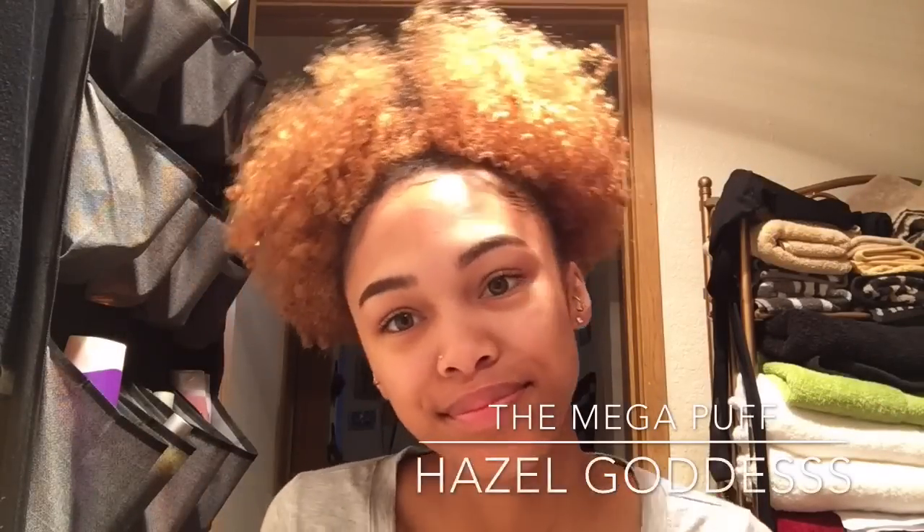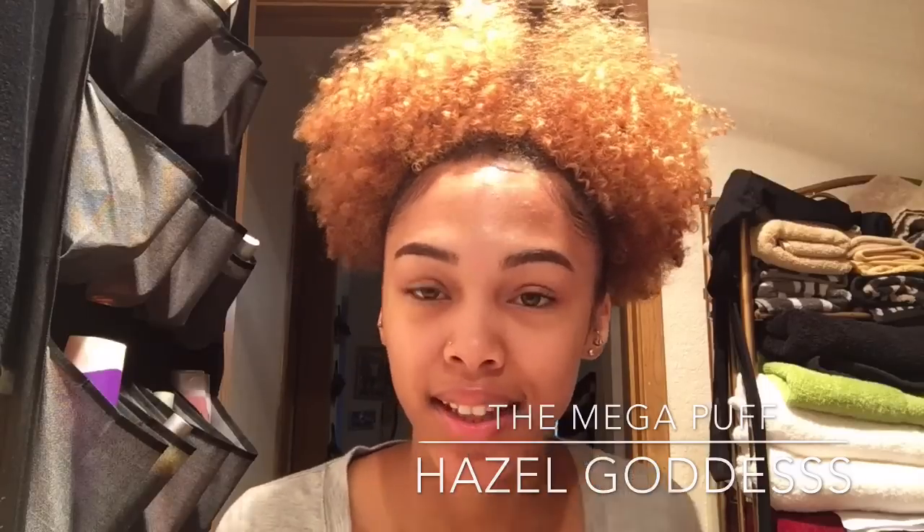Hey you guys! If you want to see how I achieved this huge mega puff, then go ahead and keep on watching.